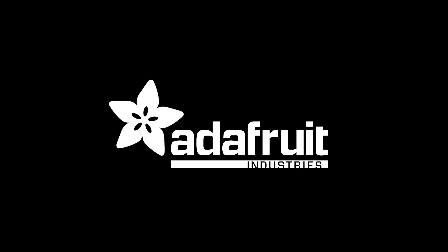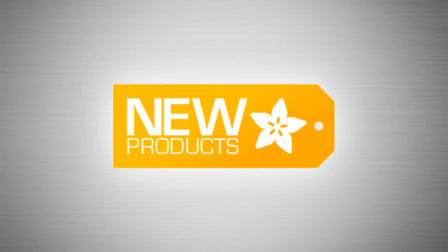It is new products! New, new, new, new, new. Okay, first up.